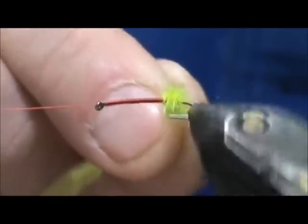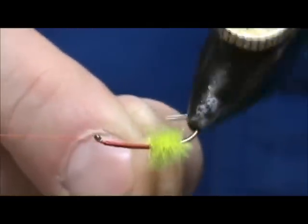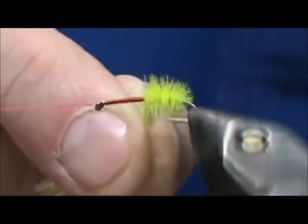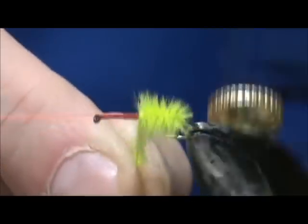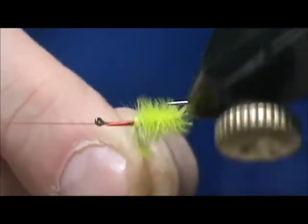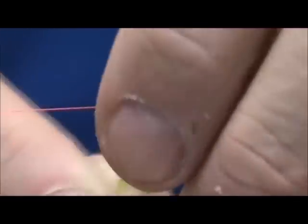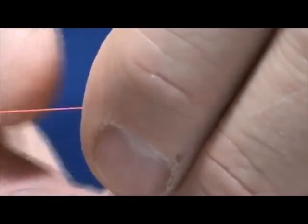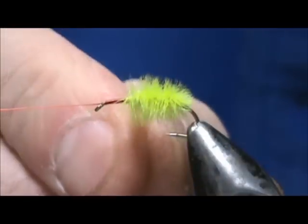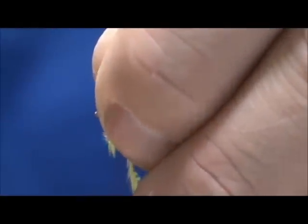Be careful of the point of the hook. You're going to get a nice lively-looking body when this is done — ostrich herl is very, very good stuff. Every one of those little barbels will be moving, like it's breathing. We're going to take this herl all the way up to just about two eye-lengths from the eye of the hook, then tie that in.